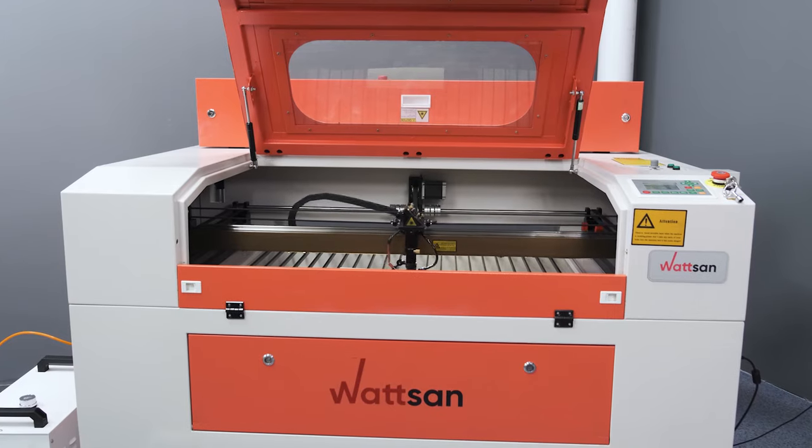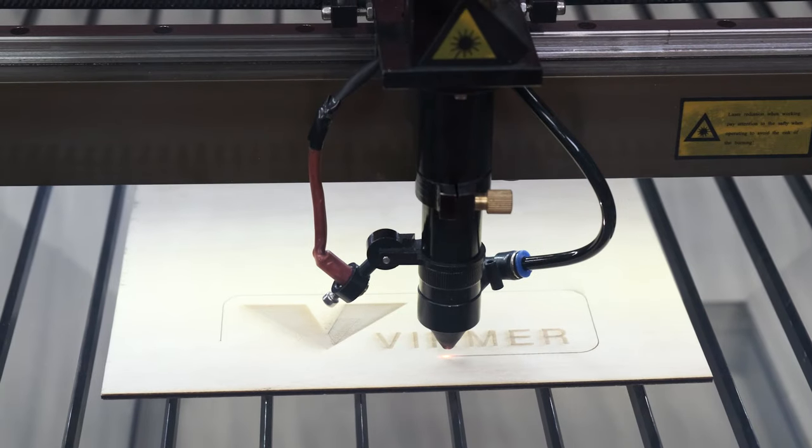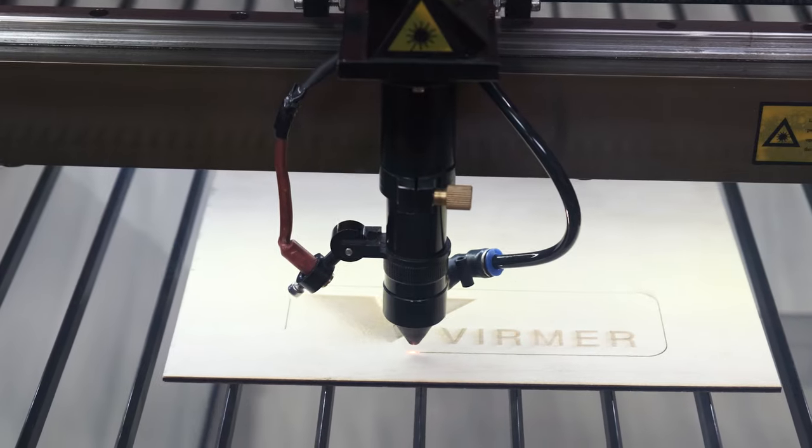All Watson machines come with a one-year warranty. There is a technical support service for any questions. We will help you at any time.